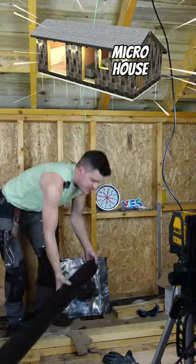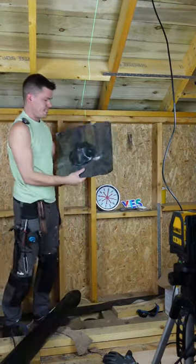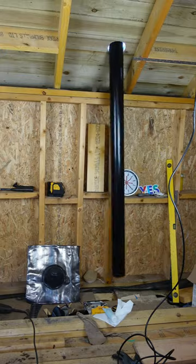Down here is a drain, and this is a soil vent pipe that I'm going to connect to the drain on the outside. This will poke through the roof, and then this booby-looking thing will seal against the drain.